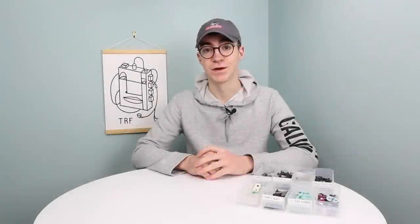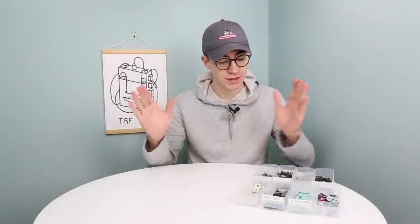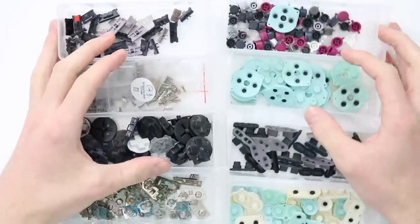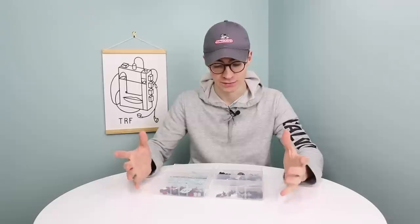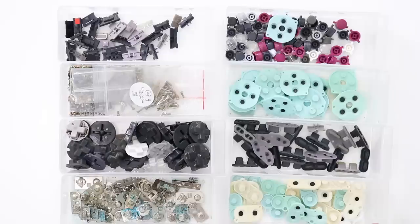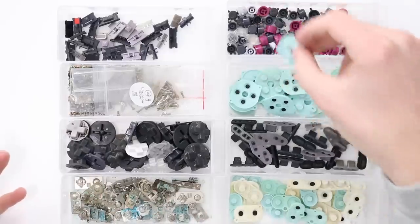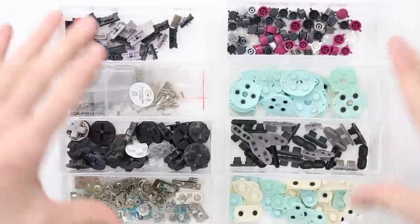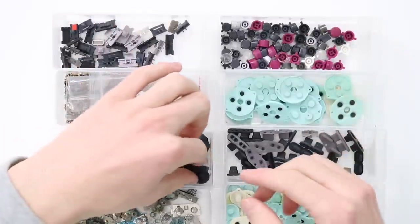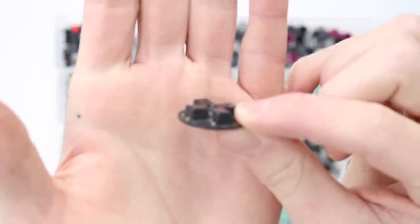Hey everyone, how's it going? Elliot here again. Today's video is going to be slightly different. I have eight drawers of Game Boy components that are all really, really dirty and need a massive clean. When I am in need of something like a battery contact or a D-pad rubber or A&B buttons, I come into my parts drawers and grab one. However, a lot of them are very, very dirty.